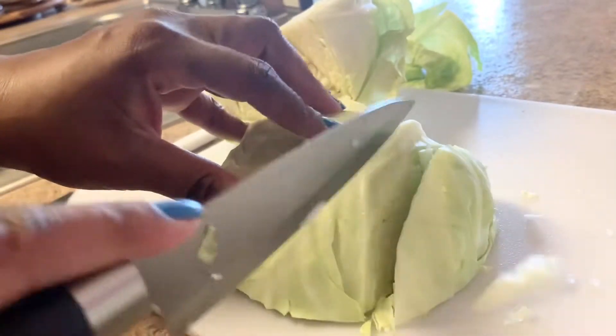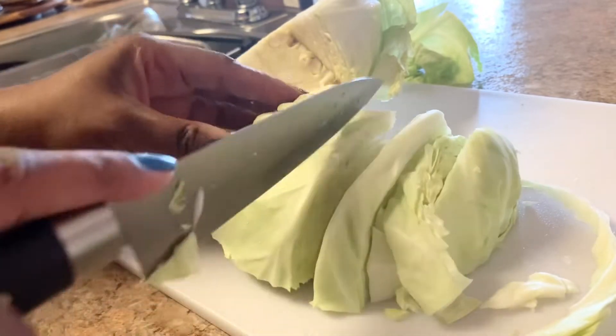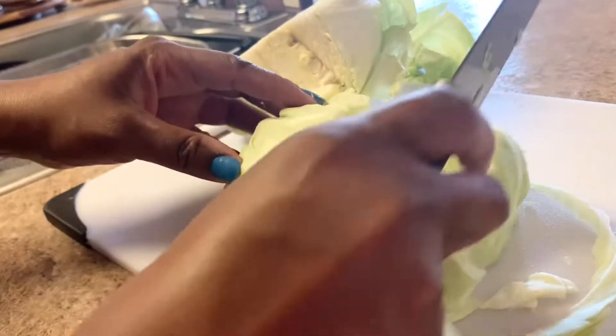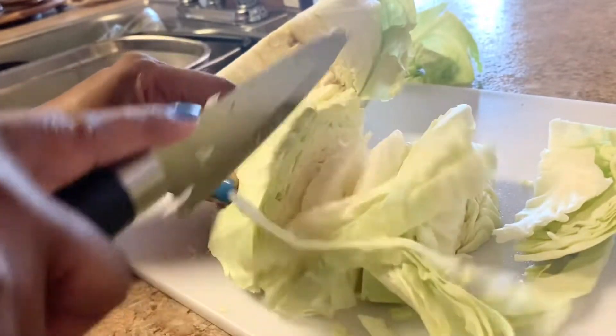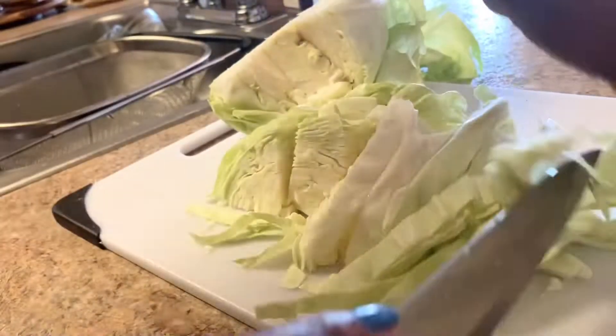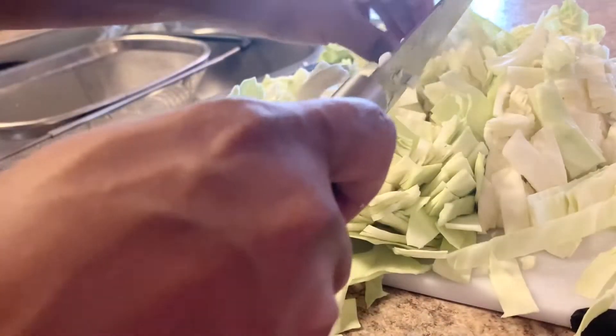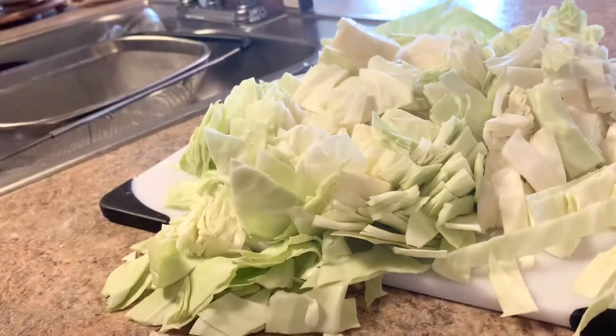When cutting your cabbage, it doesn't have to be a special way — you just want to go ahead and cut it. I'm just gonna do it sideways here. You don't have to cut it up into pieces or anything. I'm gonna rinse it in my colander, or strainer, whatever you want to call it, and we will be right back.